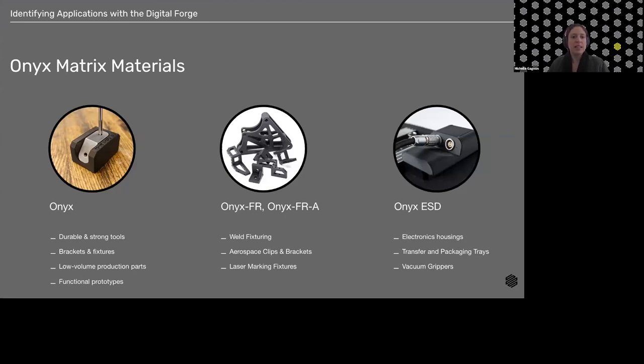The last Onyx variant is Onyx ESD — static dissipative, a chopped carbon fiber nylon precision-engineered to provide a tight range of surface resistivity, meeting ESD-safe requirements at very stringent manufacturers worldwide. It offers the same print quality and surface quality as Onyx, but is a little bit stiffer and stronger. Applications include electronics housing or assembly, anything in an ESD clean room, transfer and packaging trays in industrial automation, and vacuum grippers — essentially anywhere that ESD capability is needed.